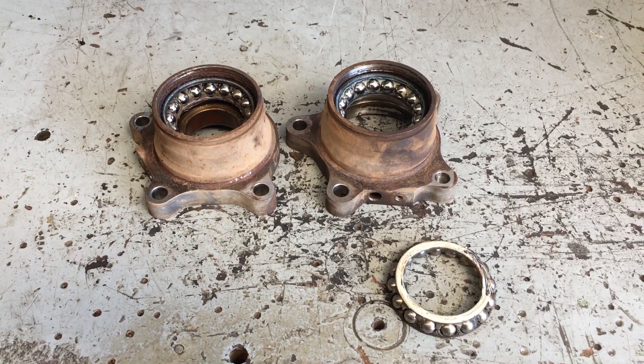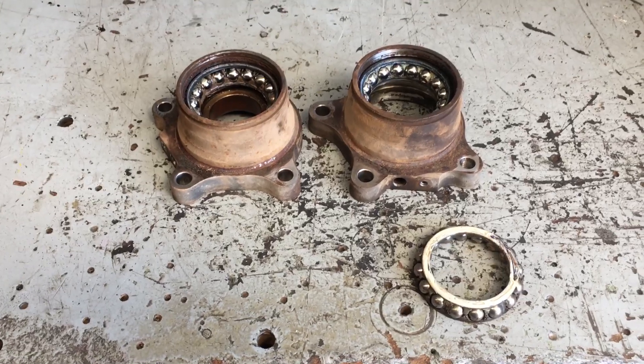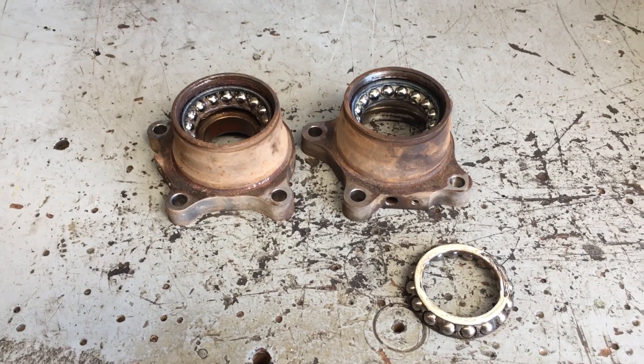Hey guys, Anthony 4x4 Diesel. Just want to tell you about these rear wheel bearings. These are off a 120 Prado, just under 400,000 Ks. I'll let you know a little bit of what you might notice with these.